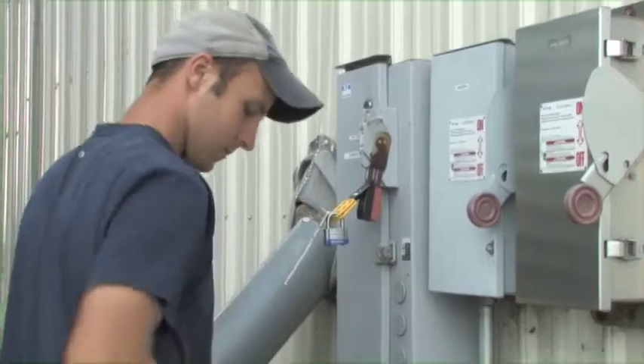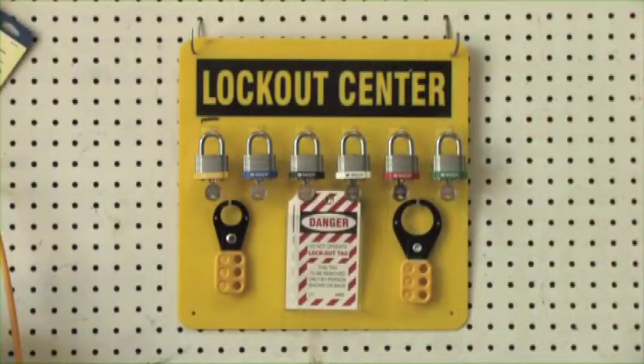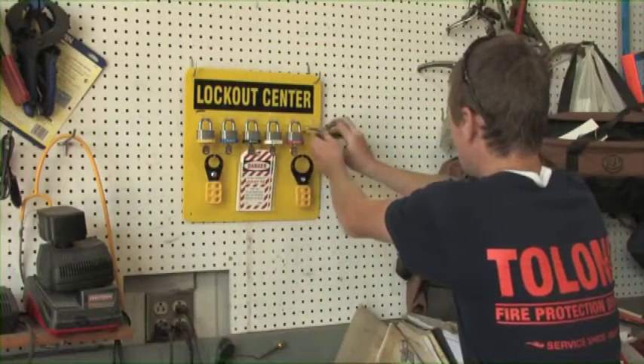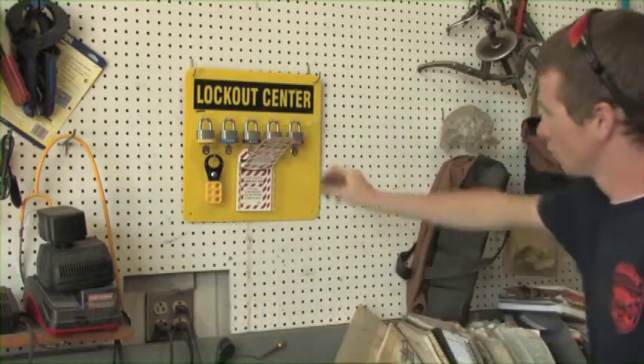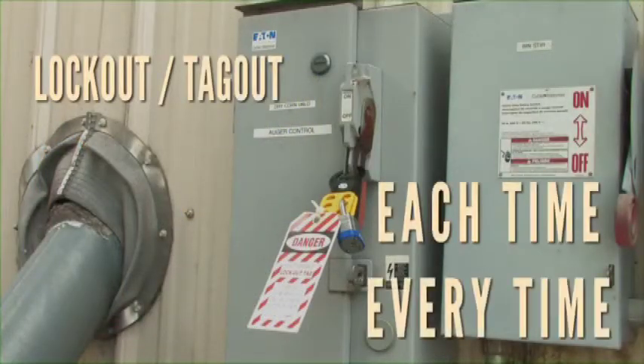Remember these few simple steps. It's also helpful to store all locks and tags not being used in a central area to establish good, consistent practices. It's best to place the lockout tagout equipment where workers see it on an everyday basis and it's easy to get to when needed. Use lockout tagout each time, every time, before entering bins or before performing service or maintenance on unloading equipment.